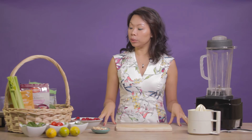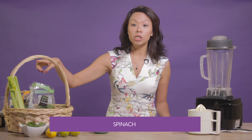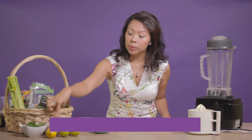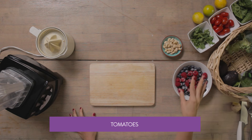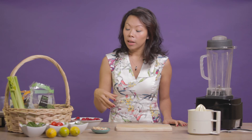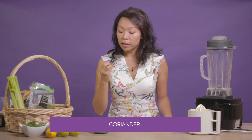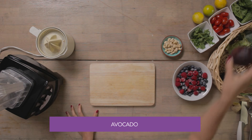For this salad we are going to use some mixed leaves. You can use a mix of watercress, rocket, or just mixed Italian leaves which I have here. I've got some spinach as well, and then I like to use some tomatoes for some beta-carotene and some color. If you don't like tomatoes you can always use radish. I like some coriander, or if you want, use parsley for a bit of spice, and then an avocado for some essential fatty acids.